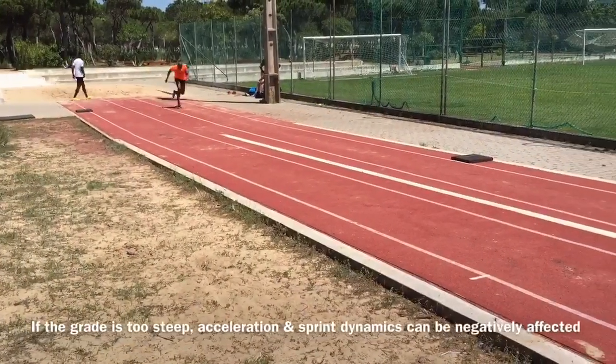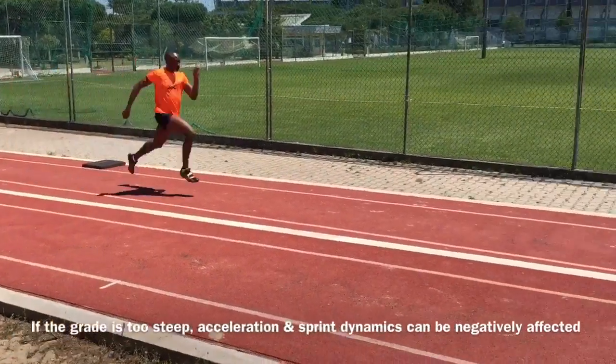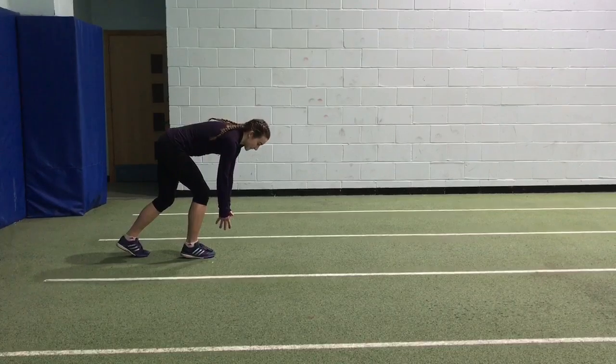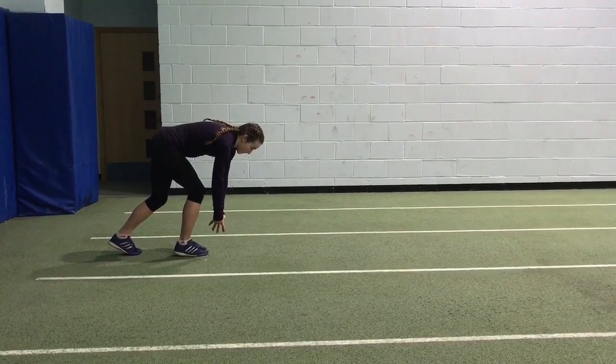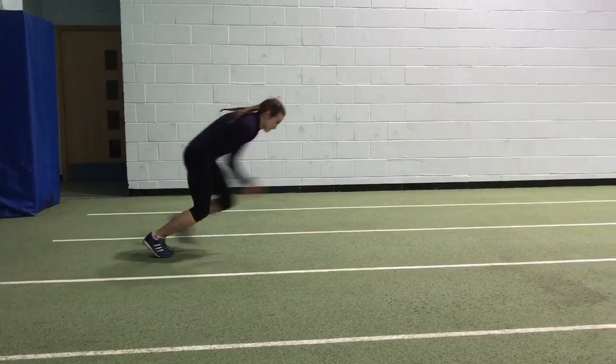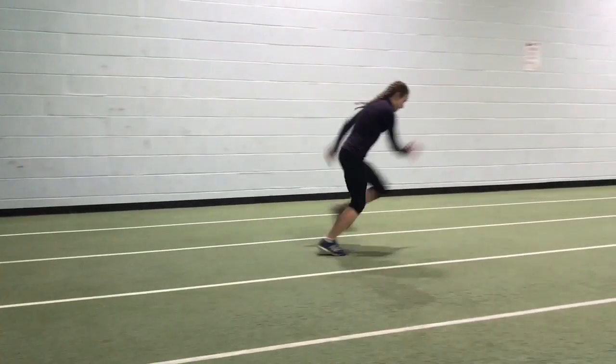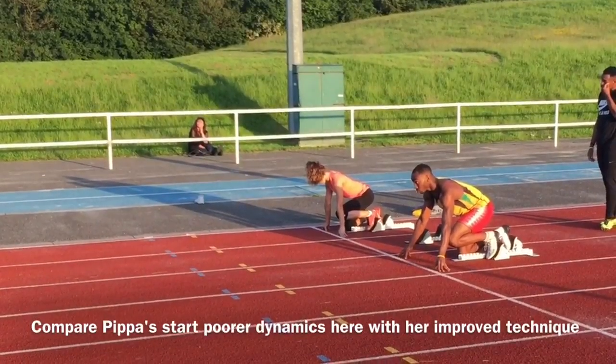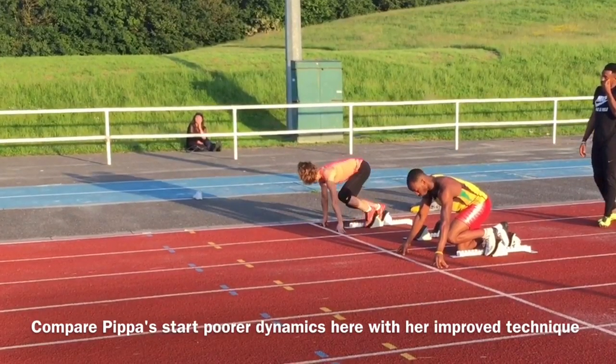At the beginning of this video we looked at ways to develop this power — using speed bounds, for example. When performed from a lean start, these exercises are great for developing acceleration. There's also a very close movement match with what's required of the sprint start and acceleration phase.